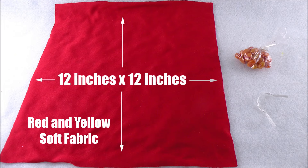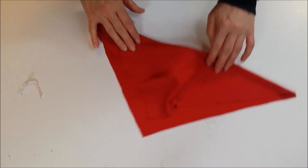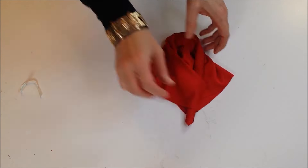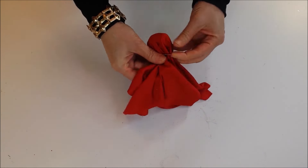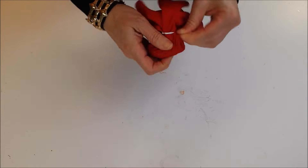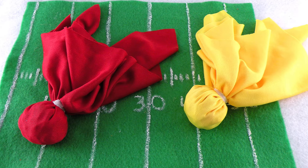The next design are penalty flag party favors. I love this design — it's so simple and easy to make. Cut a square of both red and yellow fabric; you can find this fabric at the craft stores. Fill a small bag of candy with jelly beans and secure with a twist tie. Not only do these make great party favors, but you can use them to call penalties during the game.